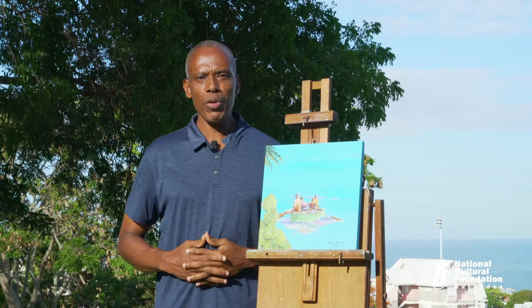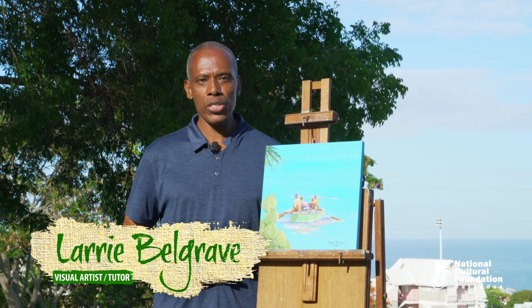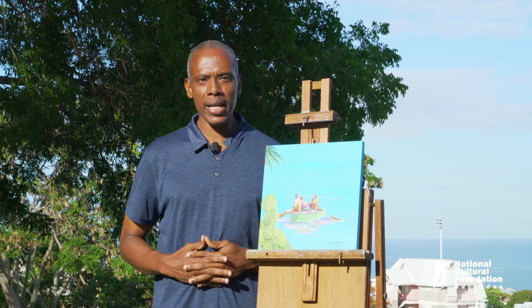Hi everyone, I am Larry Belgrave. Welcome to the National Cultural Foundation's On Plain Air instructional video series. Today an exciting package awaits you as we look at materials that are used for painting outdoors in oils, watercolors, and acrylics here in beautiful and scenic Barbados.